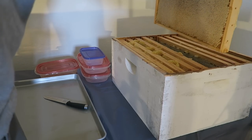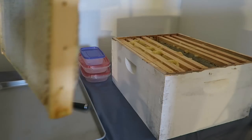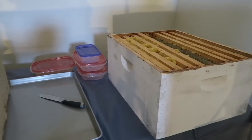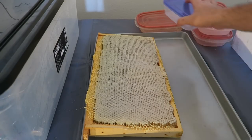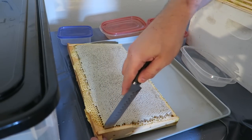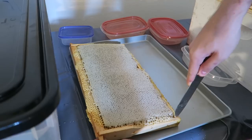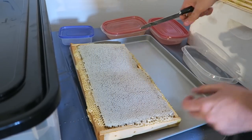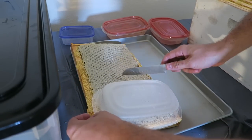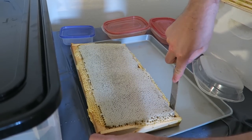First thing we're going to do is get one of these honey frames — look, it's completely filled up and sealed up — and we're just going to carefully lay it on a cooking tray right here. Next I have a few of these containers, so what I'm gonna do is just cut it like this all the way to the board. Oh yeah, that honey is already leaking and I need a piece just like that so that it will fit — probably if I cut around here somewhere, but first we're going to cut it this way.